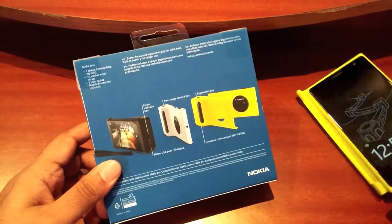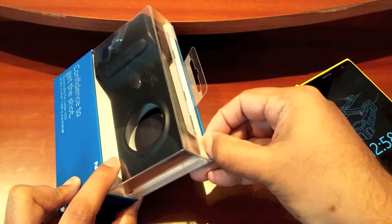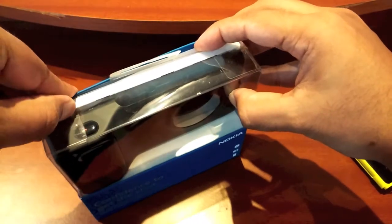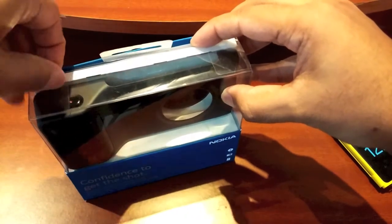So let's just take a quick look at what we have over here. Let me try and get it out of the box without ruining everything. I've actually really been looking forward to getting this because it hasn't really been in stores in India, so I did go out and buy this.